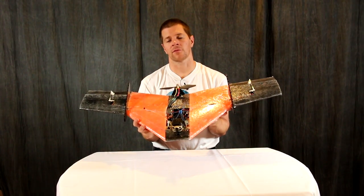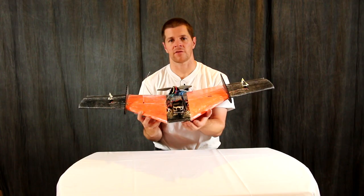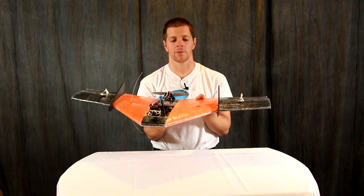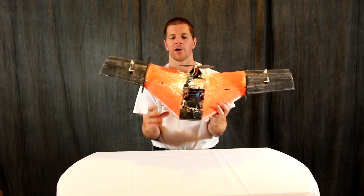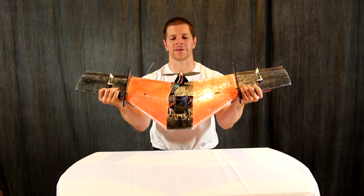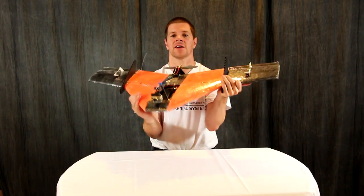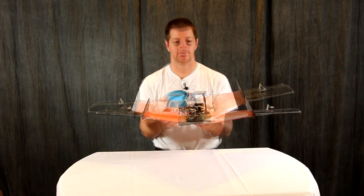A few things about this airplane before you start building. The center of gravity on this airplane is seven and one-fourth inches from the nose. I highly recommend using the included spars and gluing them in as I'm showing you. The spars do seem flimsy at first, but when you put the airplane together you'll find it's very stiff and you won't need any more spars.